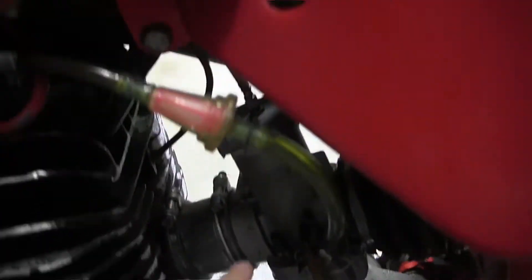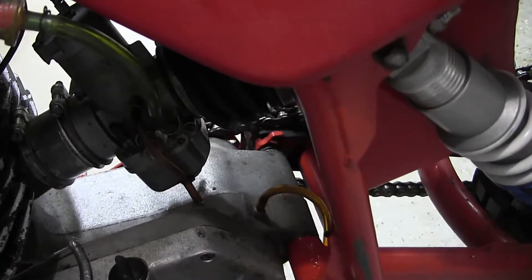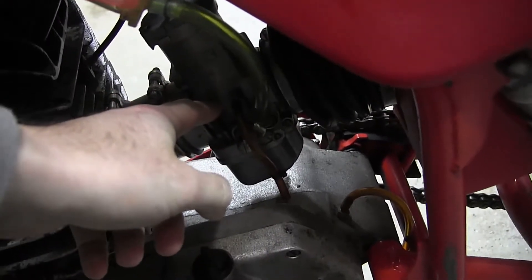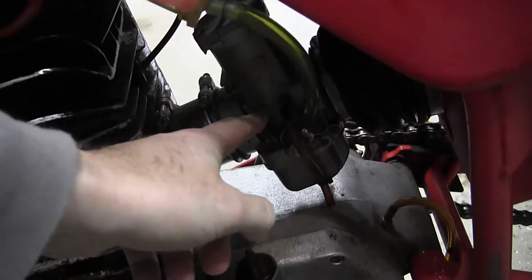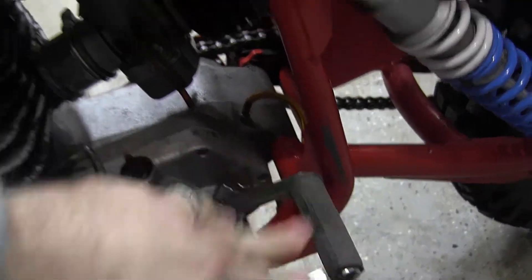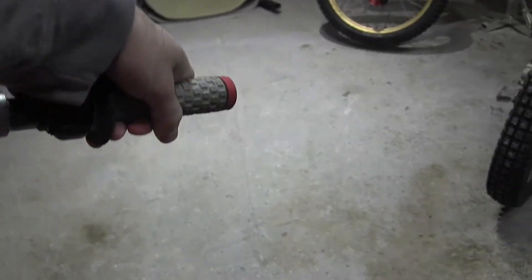What I typically have been able to do is: I can push this down for 10 seconds, do like four priming slow kicks, push it down for another 10 seconds. By that time it'll flood out, then I do another five priming kicks.